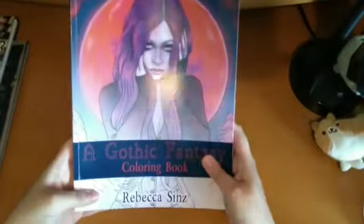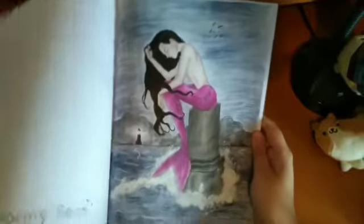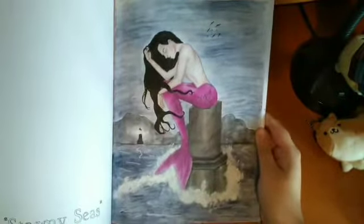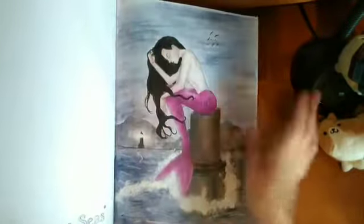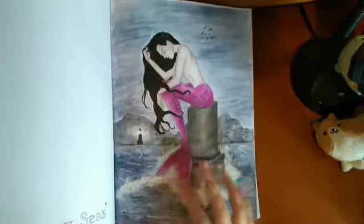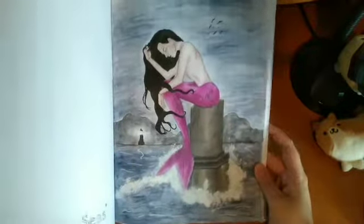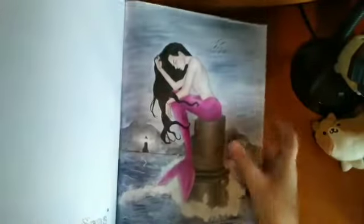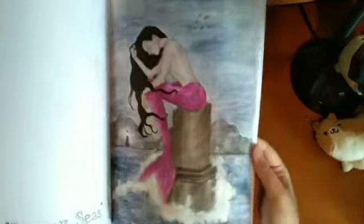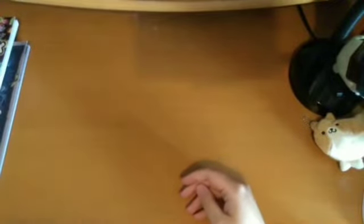Then I've got a Gothic Fantasy by Rebecca Sintz. I've done one — the mermaid — using watercolour pencils, Prismacolor pencils for the mermaid, a black fineliner for her hair, and white acrylic paint for the splash. I really like how she came out. I'm going to use Polychromos for the stone at some point.